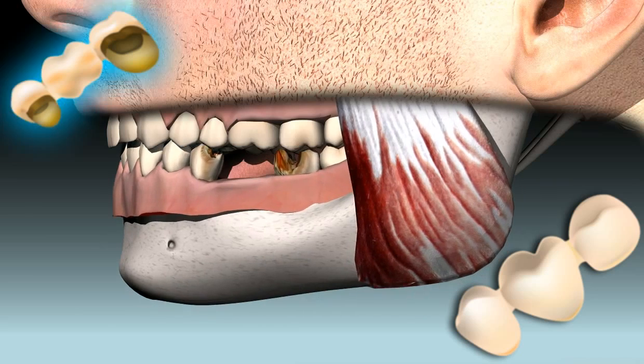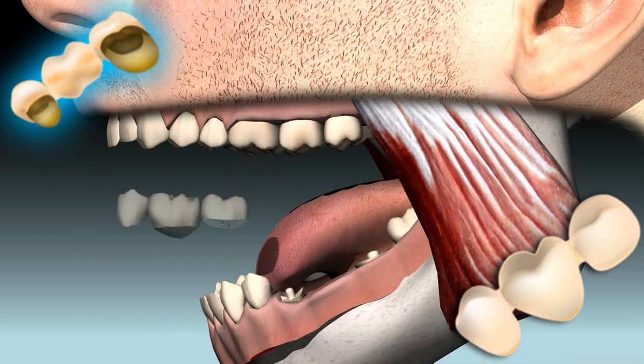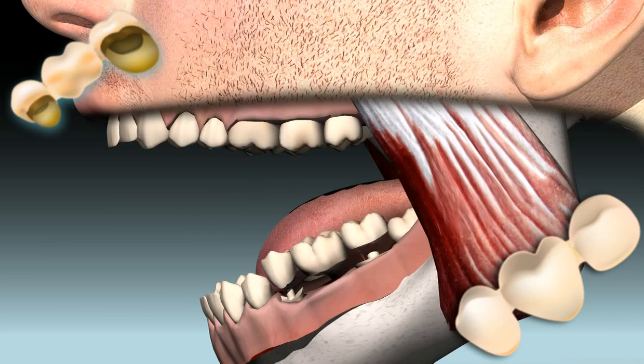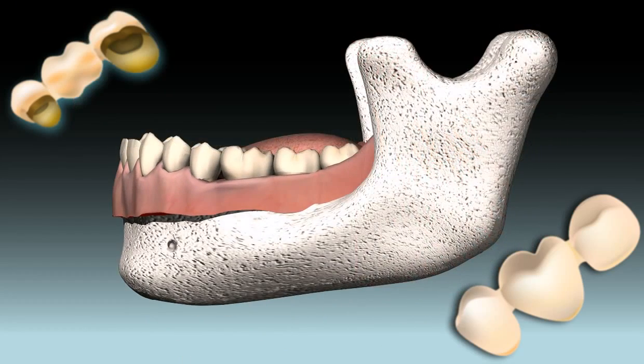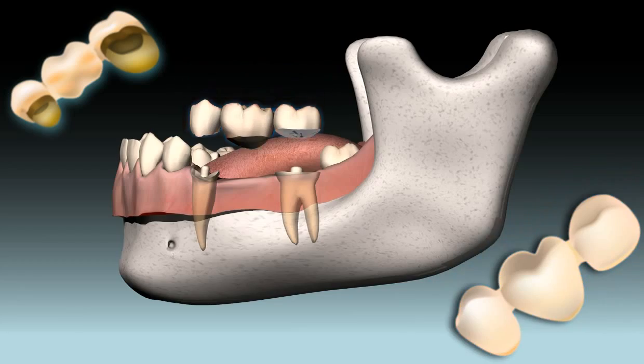Here you see a three-unit bridge in the upper left corner. In this case, the structure is made of gold. In the center, you can see an illustration of how the gap in the teeth is closed with this bridge. Below it, you can see the bridge as it's seen from the outside.